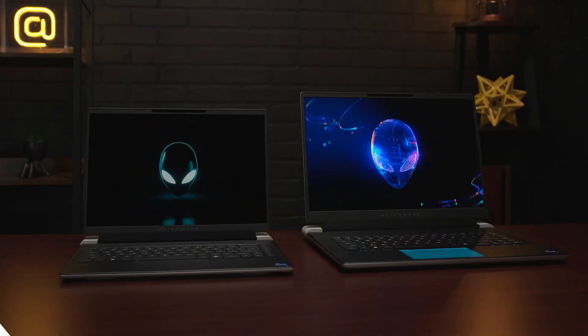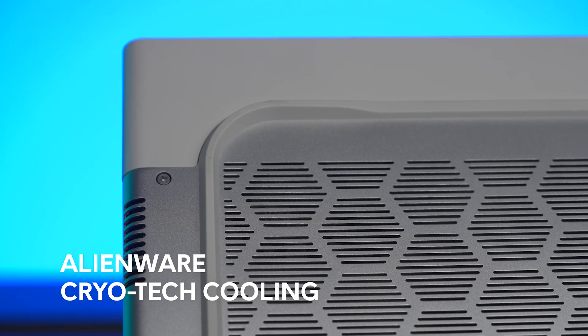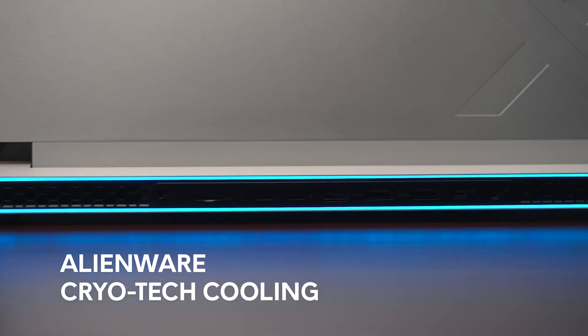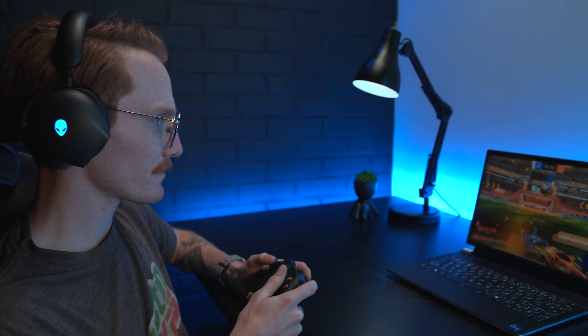To keep both the X16 and the X14 cool under pressure during a boss fight, gathering collectibles, or just climbing the tower to reveal more of the map, the X-Series comes with some of the best cooling tech available. Both laptops utilize Alienware's CryoTech cooling technology to provide the best experience possible for gaming, editing, streaming, you name it. Especially with the new X16, which has four fans and eight heat pipes to quickly dissipate heat and keep game night going.